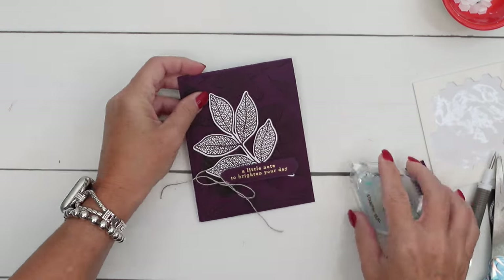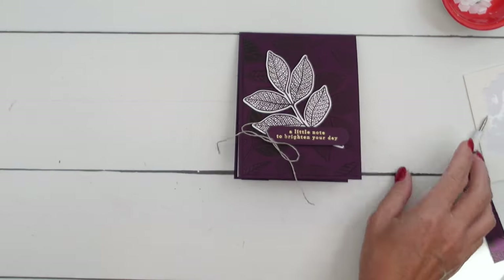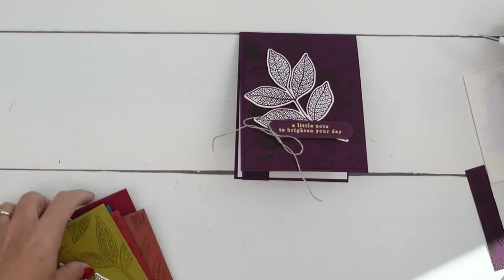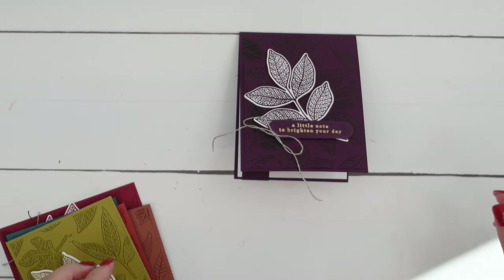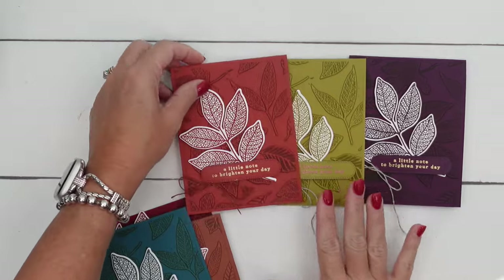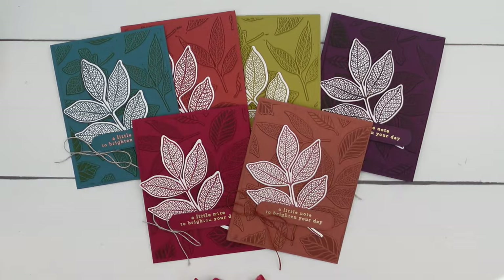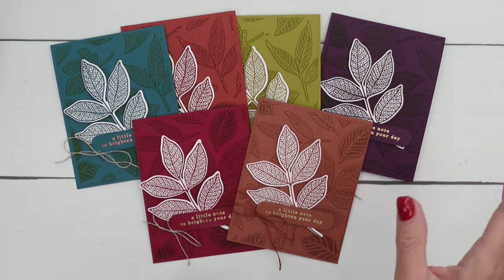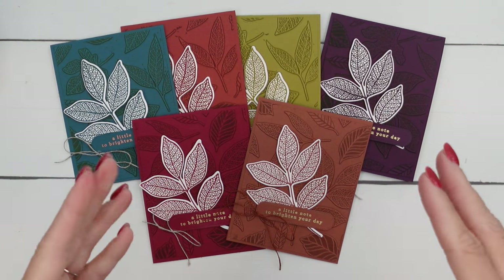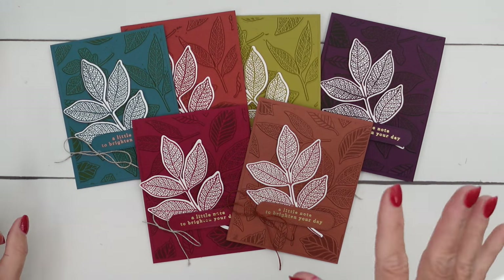All right, you guys — there you go! Let's look at it with all the other beautiful colors, because wow, these colors are just gorgeous. Blackberry Bliss, Wild Wheat — don't those look good together? Cajun Craze, Pretty Peacock, Copper Clay, and Cherry Cobbler. Make sure you join me for Facebook Friday or watch the recording — I'm going to do one more color; you'll have to tune in to see which color I use. Thanks so much. Happy stamping! Bye-bye.